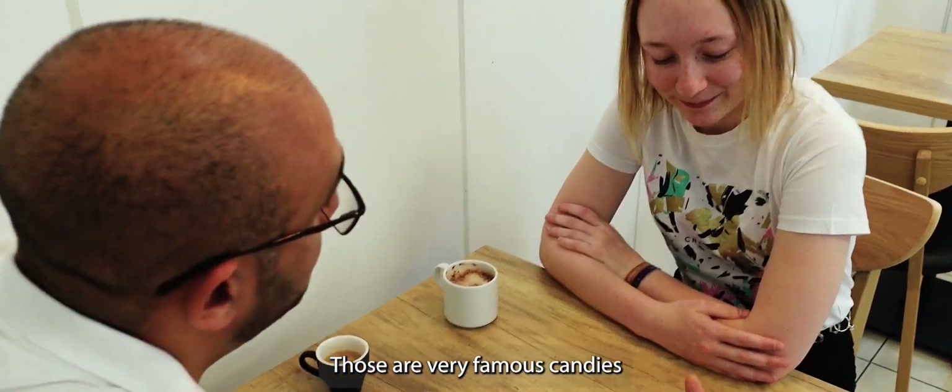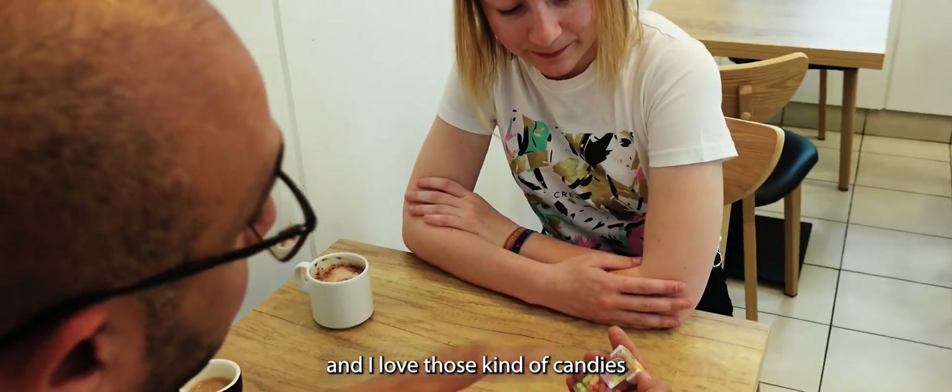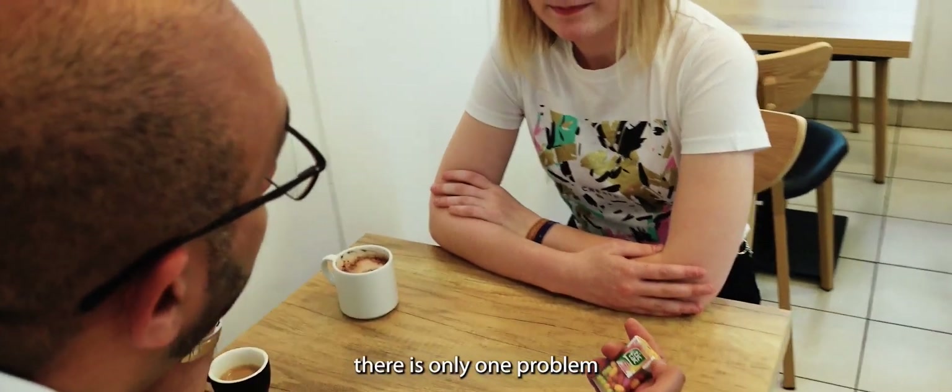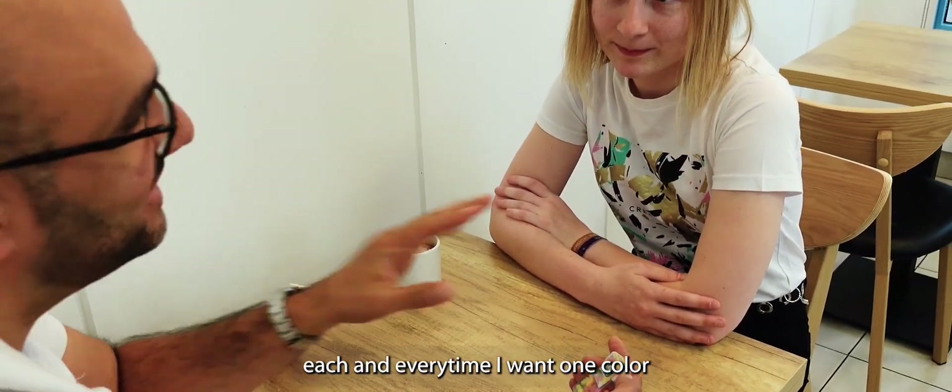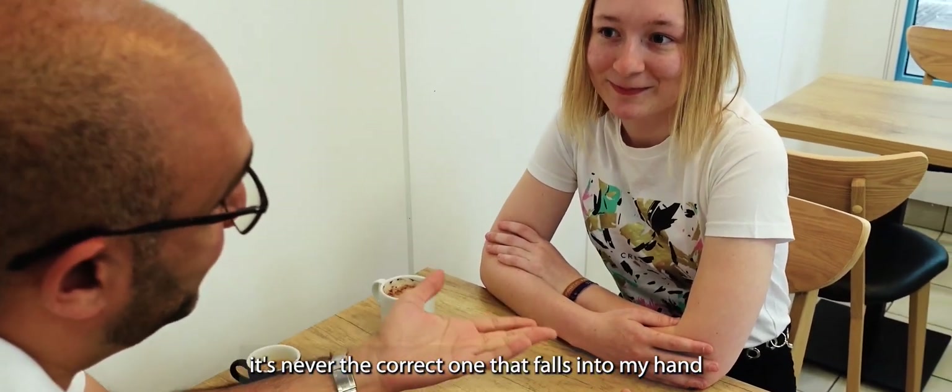Those are very famous candies and I love those kind of candies. There is only one problem — each and every time I want one color, this is never the good one that falls on my hand.